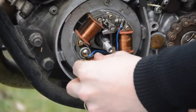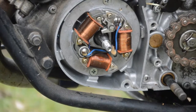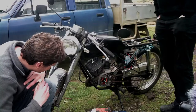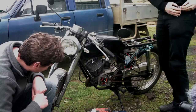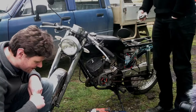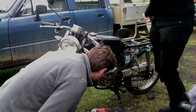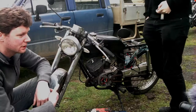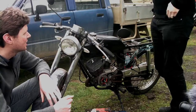Alright, so we've got the condenser here — I've got a new one in my pocket. As Dave was pointing out, there was a 12-volt coil on there which could well have been what fried the condenser. Does it look crap? It's big crap.